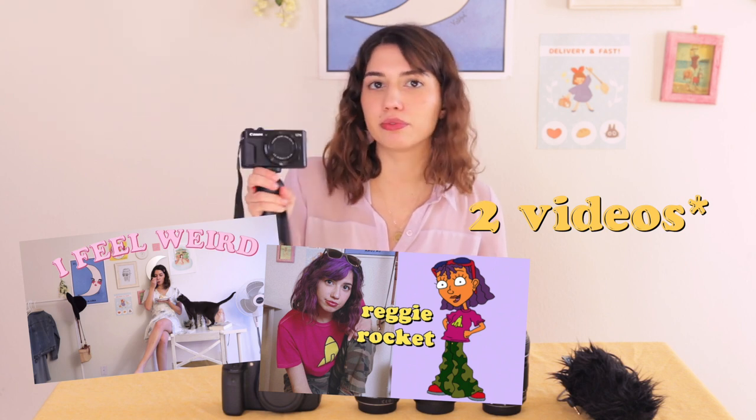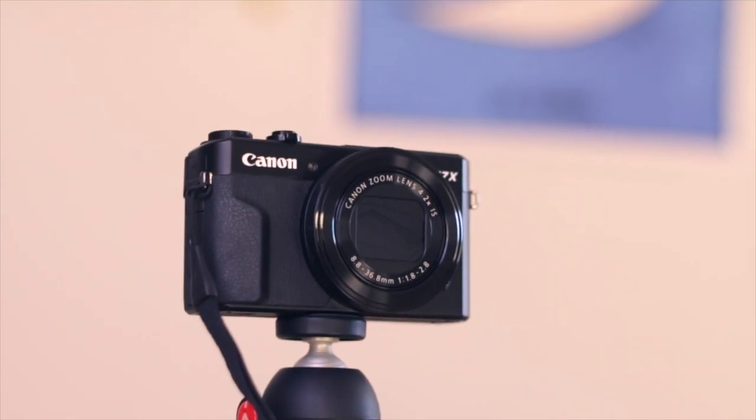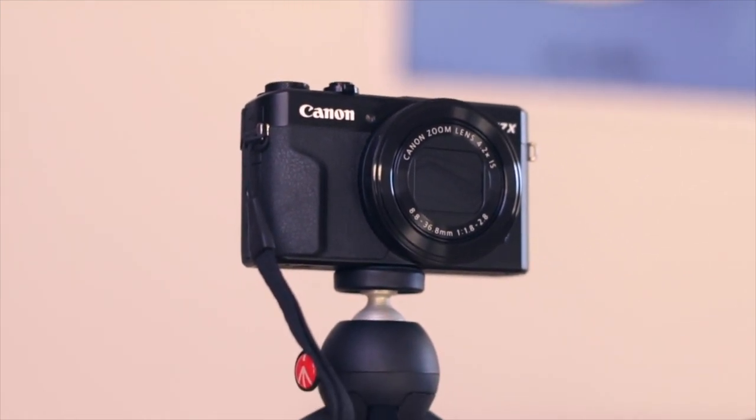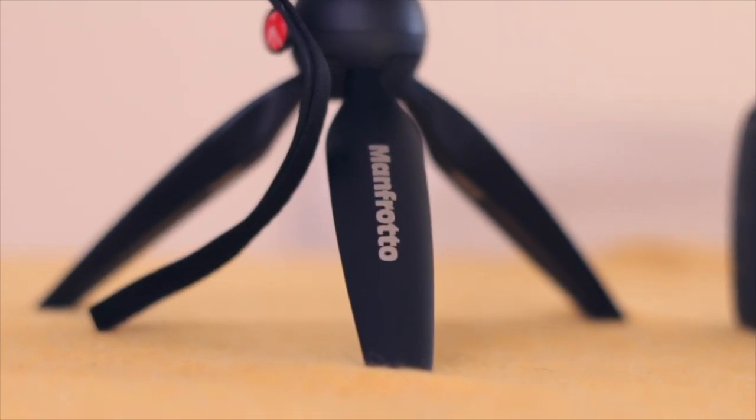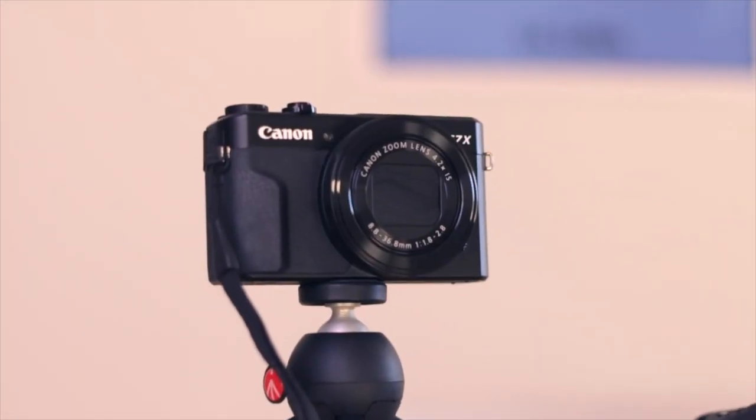I'm going to start with my vlogging camera. This is the camera I use for vlogging, and when I say that, it means I've used it for one video on my channel so far, because I just recently got it. It's an amazing camera — the quality is great, and it's no wonder why so many YouTubers have it. You can flip the screen and vlog yourself like this. It's very convenient. I bought the video creator kit, which came with a little Manfrotto mini tripod. Manfrotto is a really good brand for tripods. If you're looking to get a vlogging camera, it's not very expensive and the quality is great — the sound is not bad either. I really recommend it. It's the Canon G7X.